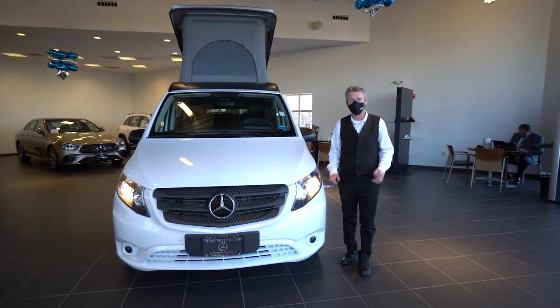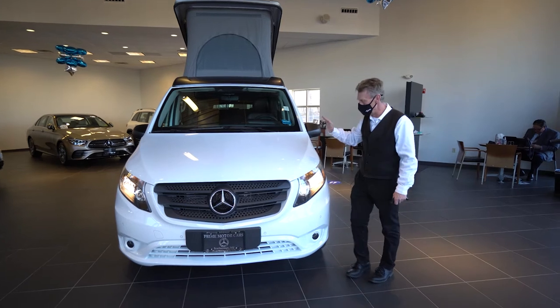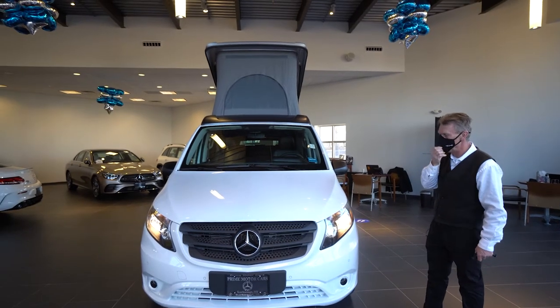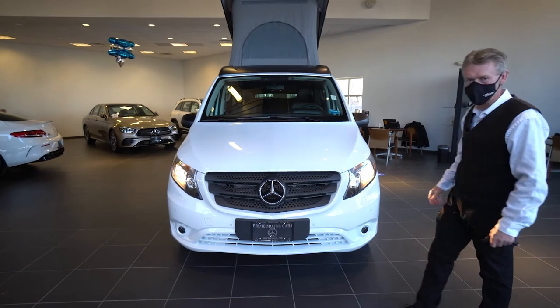Hello, Joanna. I'm Roger here at Prime Motorcars, Mercedes-Benz. I wanted to do a nice video of your brand new Metris 2020 Getaway. I'm going to show you how the functionality of the van is.